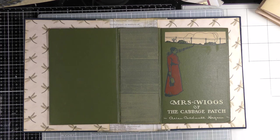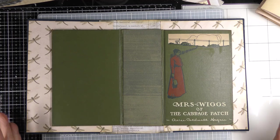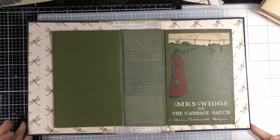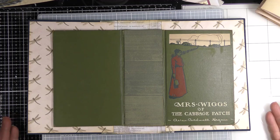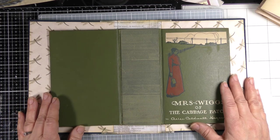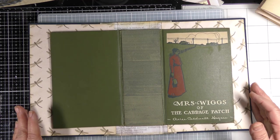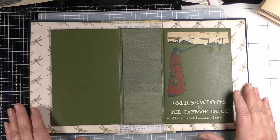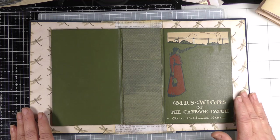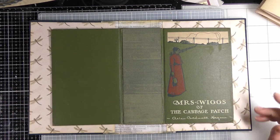Hello everyone, this is Betsy from Ideas Times Two. Today I have a tutorial for you — it's part two of a tutorial I filmed about a month ago. I have something to admit: I forgot to make my part two. A couple of our subscribers mentioned it, and I'm glad they did, because I really wanted to complete the journal and show you the rest of the story. So this is part two of my split spine tutorial.